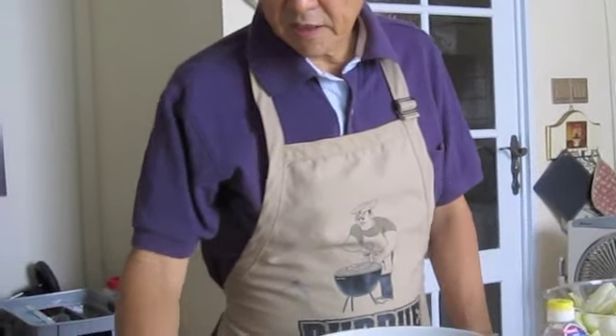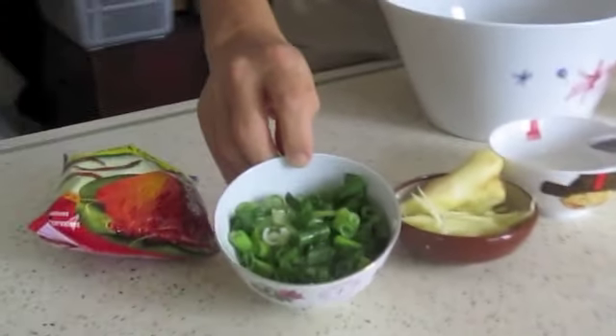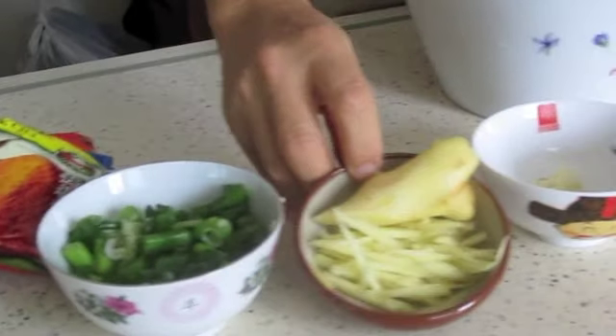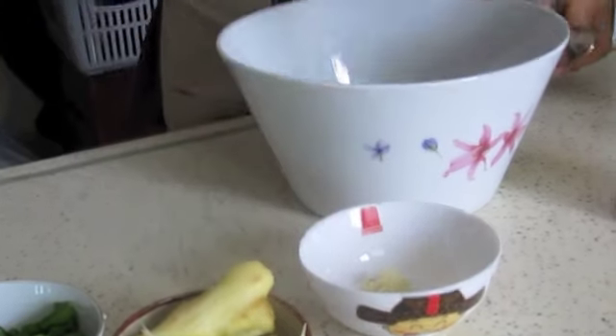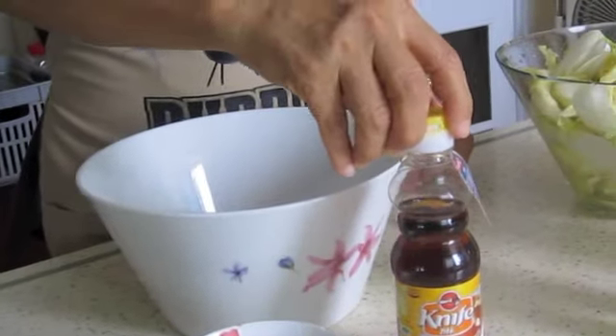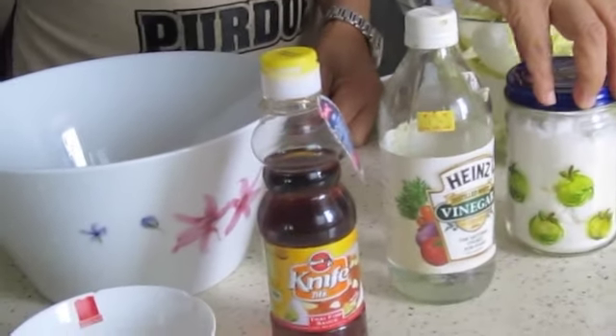So I have to prepare the ingredients. The ingredients are: dry chili powder, spring onion, ginger shreds, garlic, chopped fish sauce, vinegar, and a little bit of sugar.